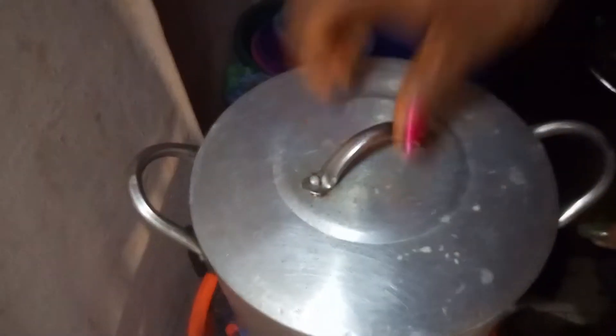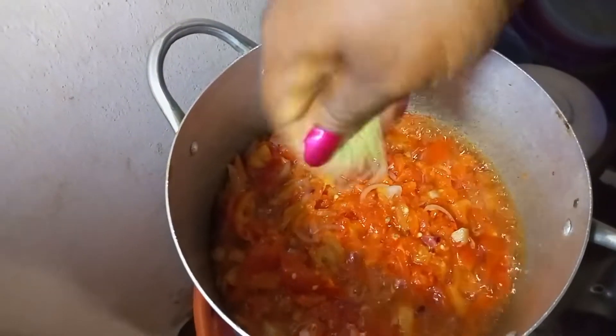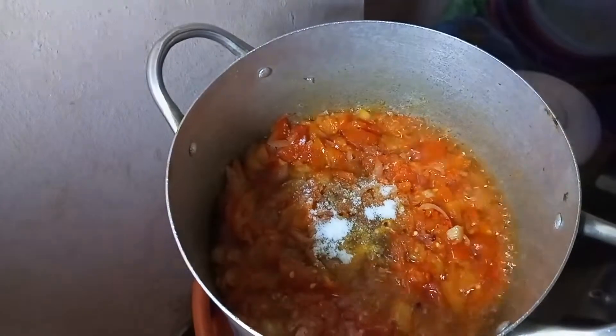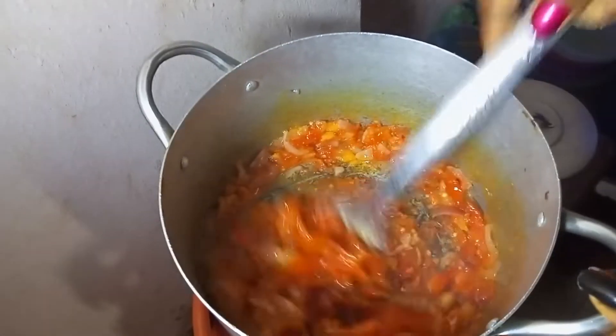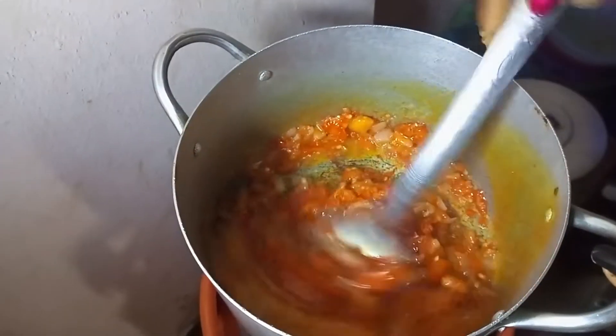Stir it, cover it, and bring it to a boil. Now your tomato has dried enough. Add your seasoning cube and salt, then stir to incorporate the ingredients. This is vegetable sauce — you don't need to use all the whole spices in the world to prepare it.